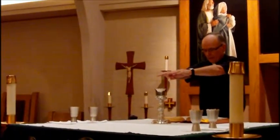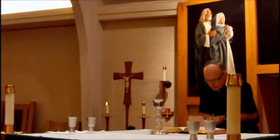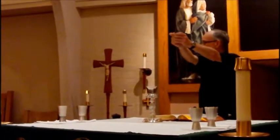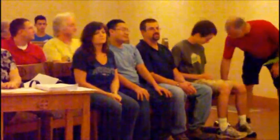Then the priest does the Eucharistic prayer. At one point we'll ask the Holy Spirit to come down upon the gifts — that's called the Epiclesis. Then he'll take the big host and say the words. We want to practice the bell ringing: three rings — ding-a-ling-a-ling — at the elevation of the host and again for the cup.